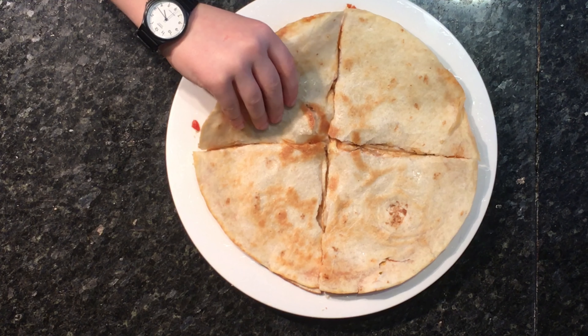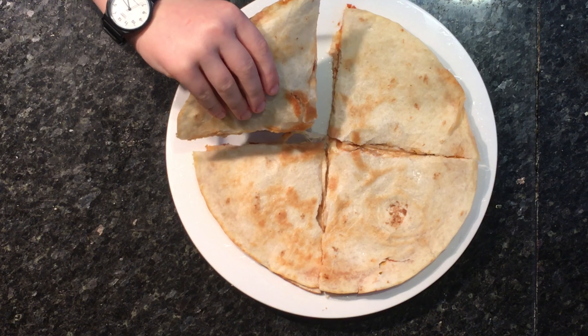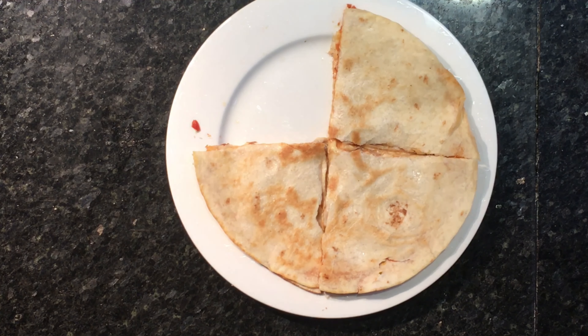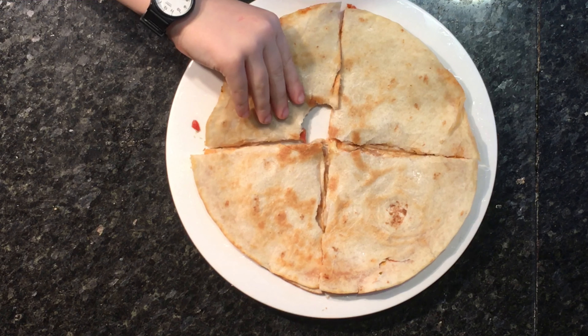I'm really happy with how this turned out — it was delicious and I really do recommend you try making this at home. Thanks for watching, I hope you enjoyed this video, and I'll see you next Sunday. Bye guys, thanks for watching!